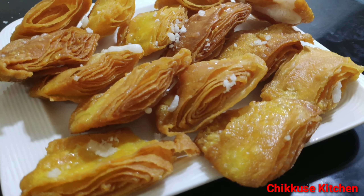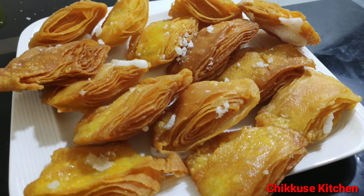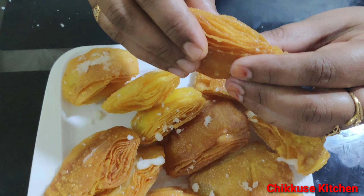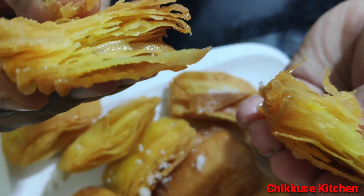Hi all! Welcome to Chikku's Kitchen! In this way, we have a snack in a bakery called Kaja. So, let's take a look at my ingredients.